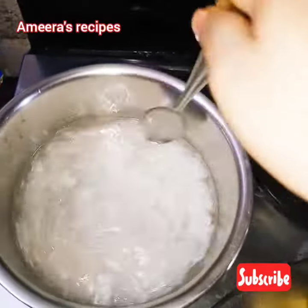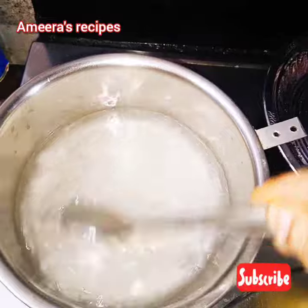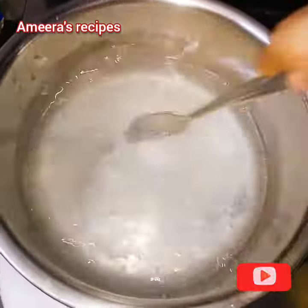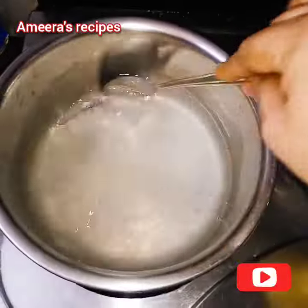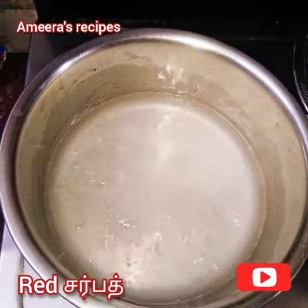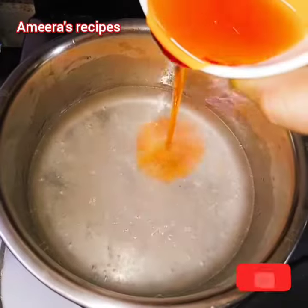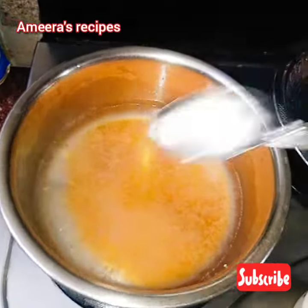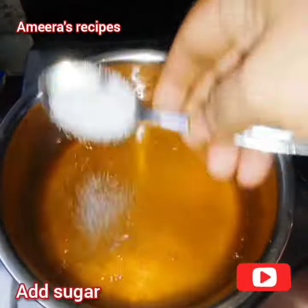After 5 minutes, I will cut the nuts. Let me mix the green color and the orange color and mix it. Add 1-2 tsp of sugar.